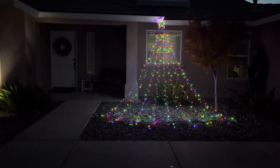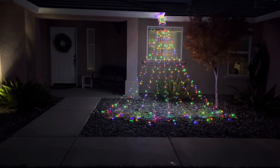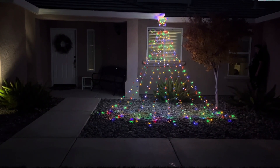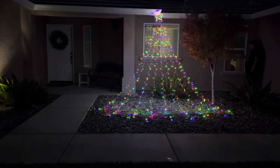Probably one of my favorite modes is the solid multi-color light because it just looks so beautiful — it has this really beautiful fairy lights effect to it. And from far away it actually does look like a Christmas tree made out of lights, which is really fun to put in your yard.